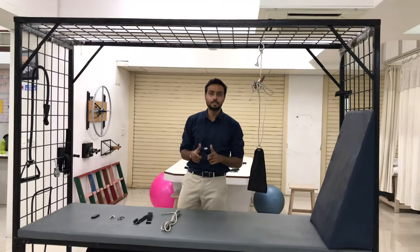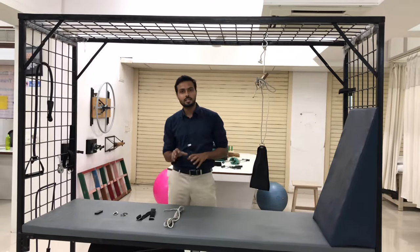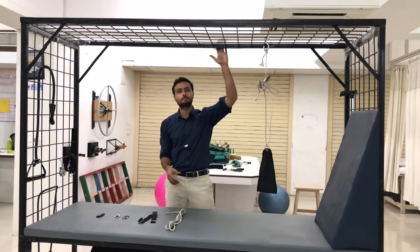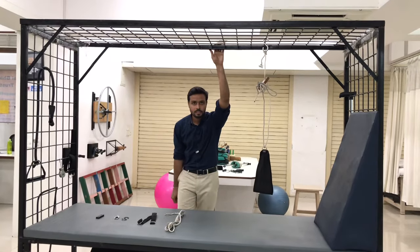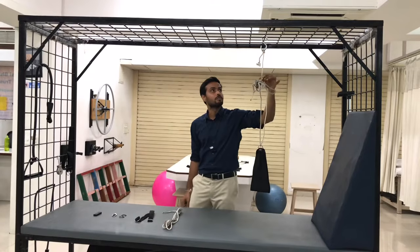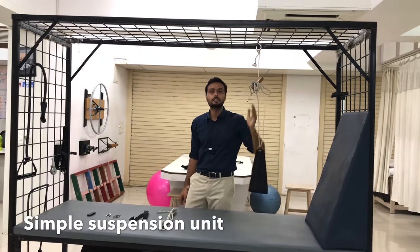Hello all, I am Guzio Braem Shah. I am starting a series to make you understand about the suspension unit. For today's session, I am going to talk about how to form this simple suspension unit.